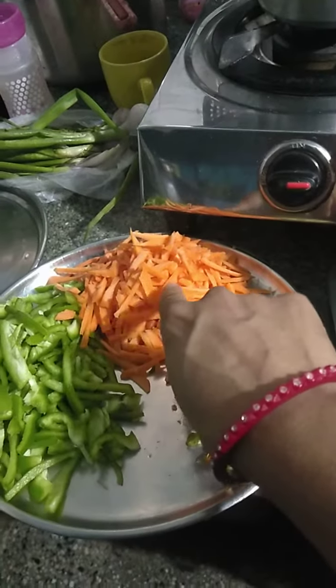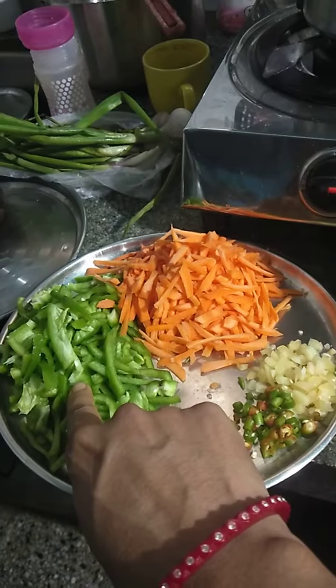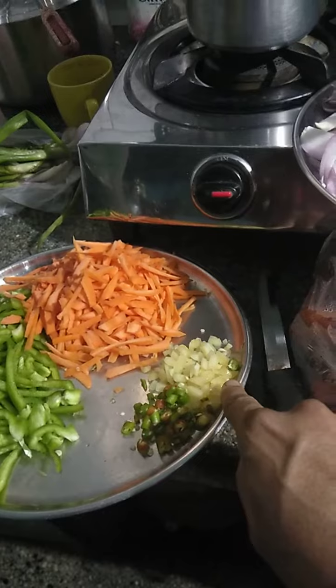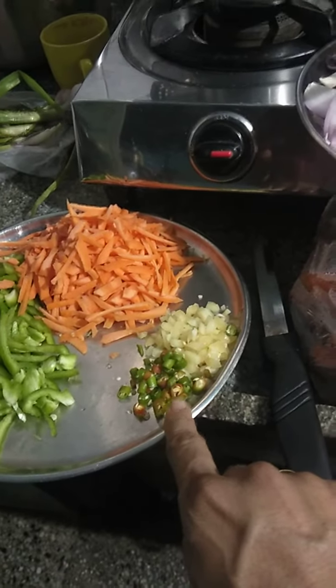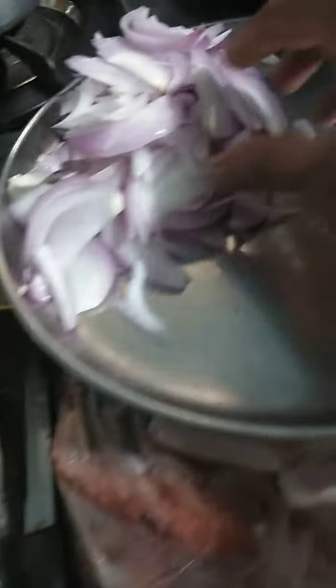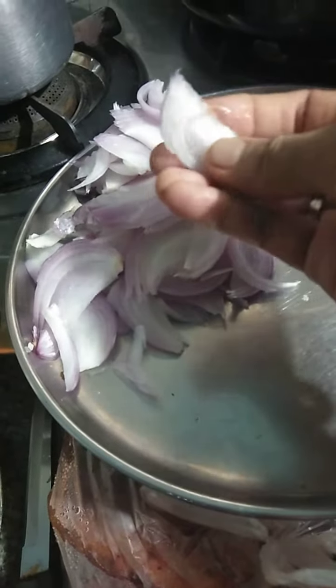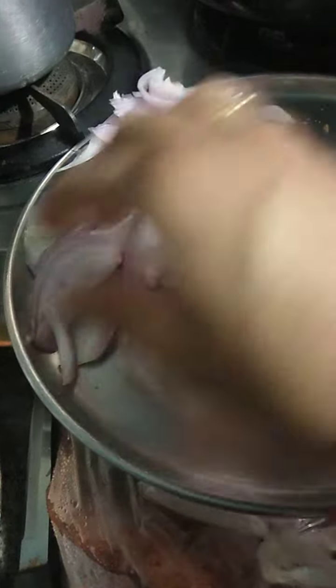In Hindi we call carrot 'Gajar' and bell pepper 'Shimla mirch'. This is chopped garlic. This is chopped green pepper — 'Hari mirch'. And this is slices of onion — this kind of shape is called slices of onion.